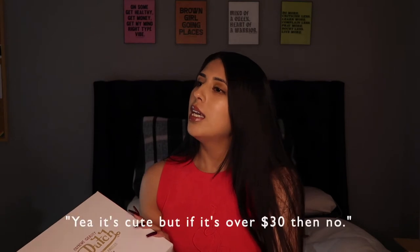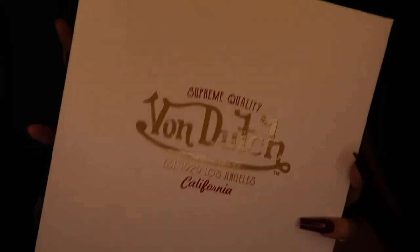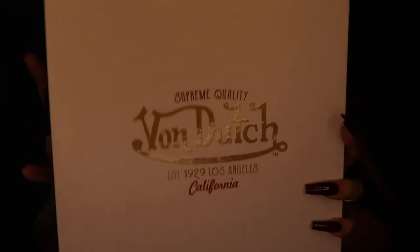I remember texting a few friends, sending them a picture of this bag and asking if they thought it was cute because I was on the fence. Most people were like, yeah it's cute, and then somebody was like, yeah it's cute but if it's over $3 then no. I didn't really know what to say to that because I asked if you think it's cute, not whatever that answer was. So in conclusion — don't feel bad for splurging a little bit. If you like it, you like it. Just be responsible with your money, make sure your bills are paid.